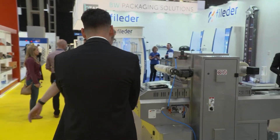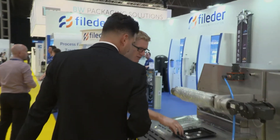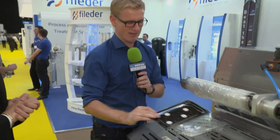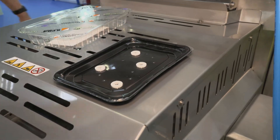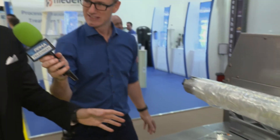We started off with hazelnut spread and now to another one of my favorite sweets, although I've never seen them packaged quite like this — I'm sure this is for demonstration purposes only. Chat me through this machine here. This is our Speedy, and this is one of our best-selling machines — it's a medium output machine. We were the inventors of the Speedy.